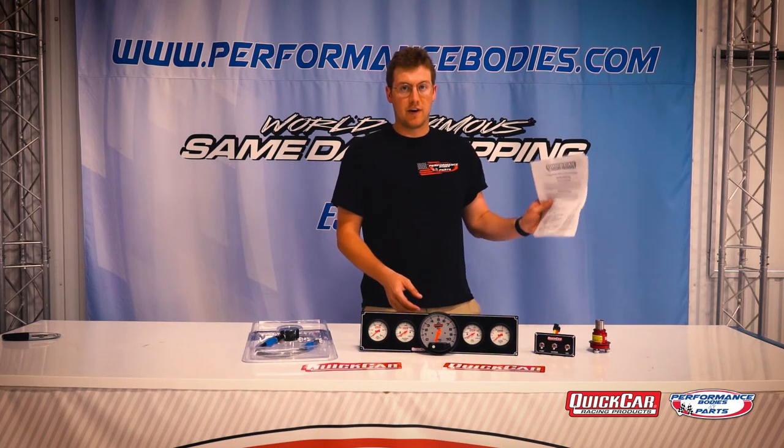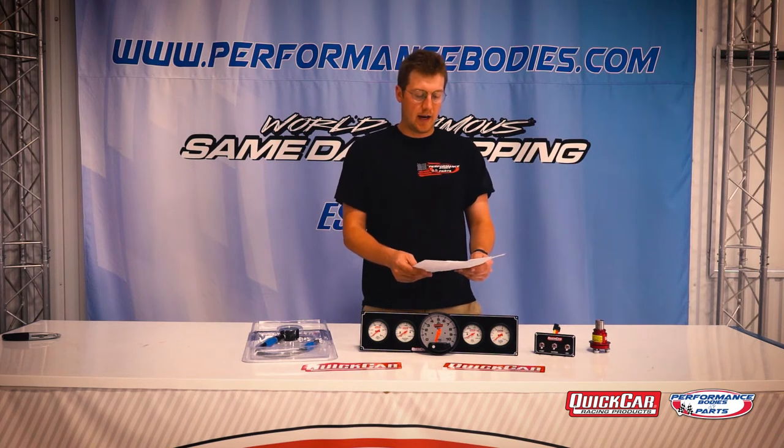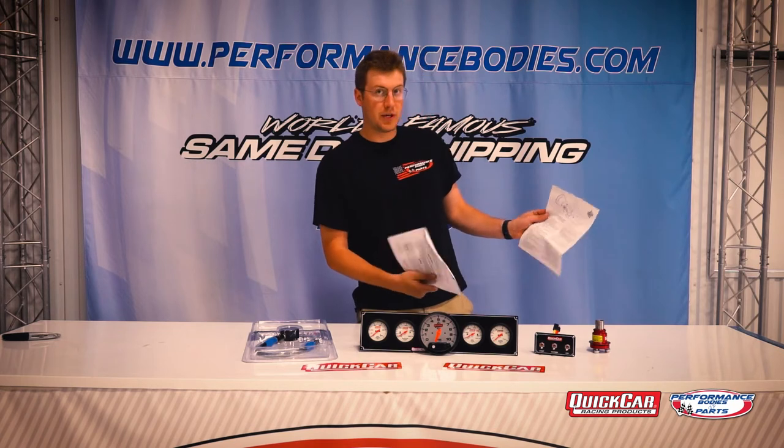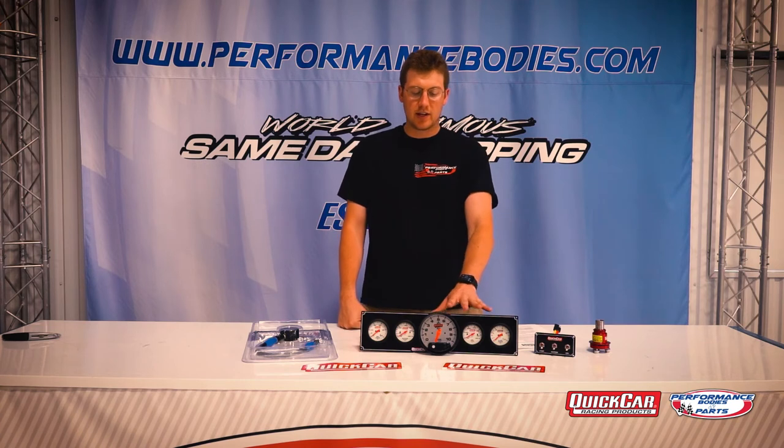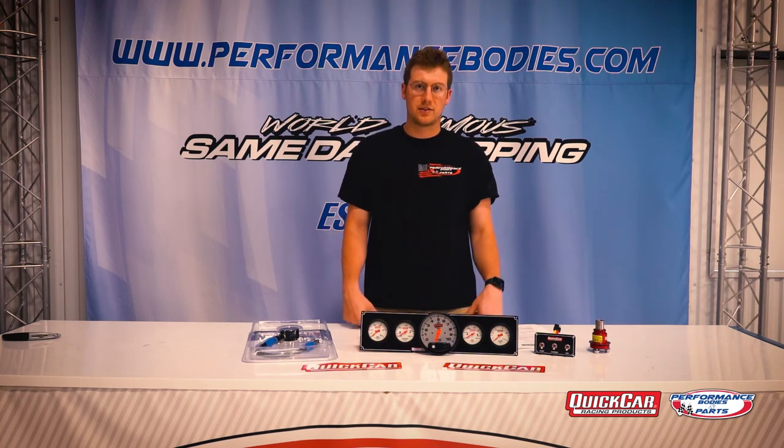What Quick Car does that I personally like is they give you installation instructions that are very easy to read — they give you a little picture diagram you can go through. When you're doing any wiring, you want to make sure you're doing it correctly, keep water away, and make sure these last for the longevity of the whole race season. Any questions, give us a call at 1-800-RACING-1, or check these out in our catalog.